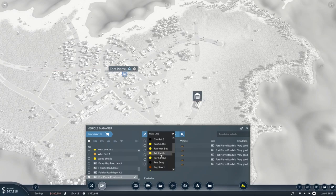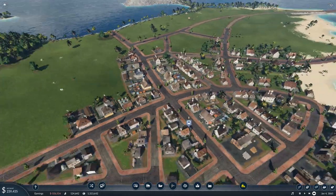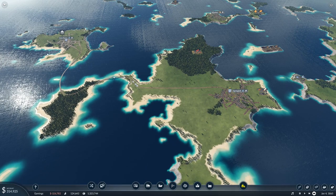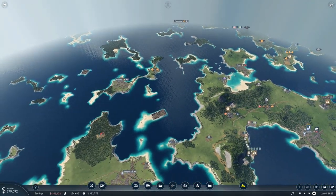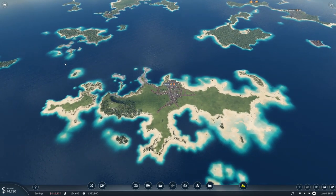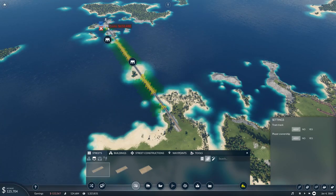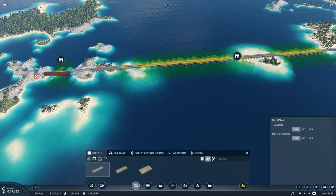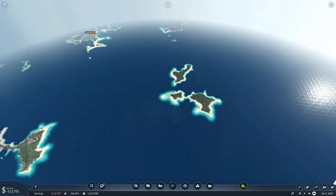We've successfully connected many of the little towns to each other, which is very nice. Spring Hill and Fort Pierre aren't on the main system — they have a closed system — but aside from that it's looking pretty good. Most of the islands are now connected apart from the tiny ones. Quick check — how much would it cost to connect Glammy over here? Wood bridge — four million. Surprisingly cheaper than I thought it was going to be. Pretty happy with what we've done today.